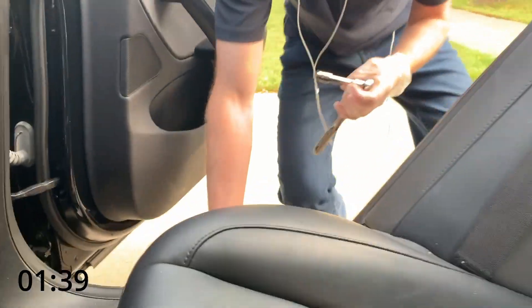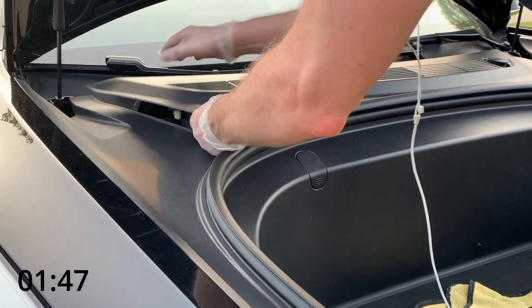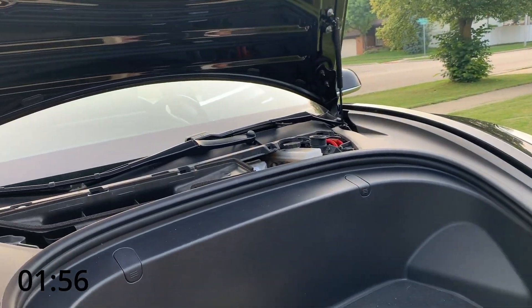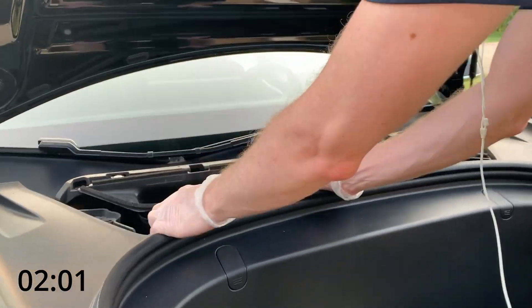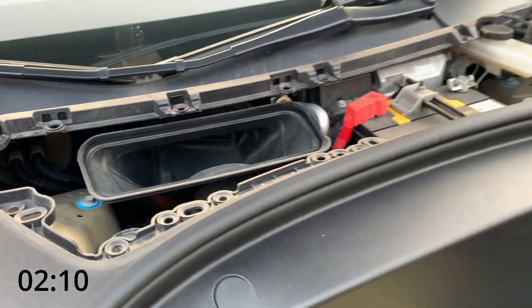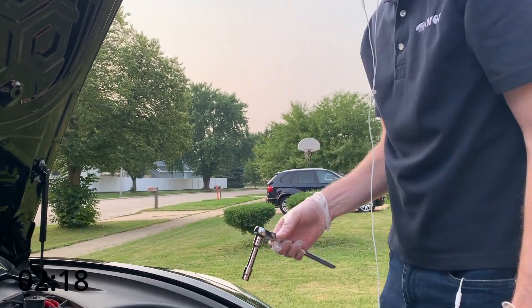Then come up here and pull open the vent — just grab all these, there are several white pieces and this whole thing will come off. Set that aside. Then you have four white hooks, so come in here and just pull up on each one of them — there's two, three, four. Take that out and put it aside.